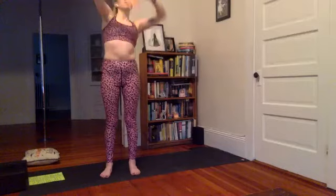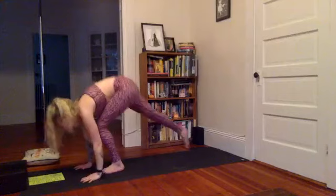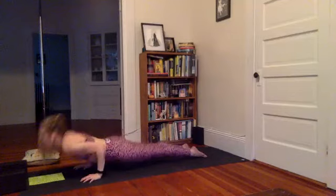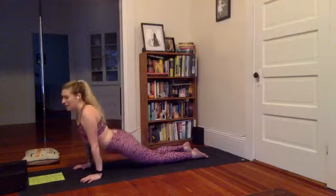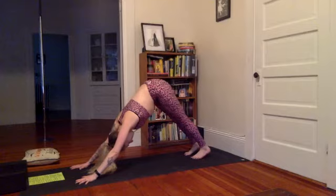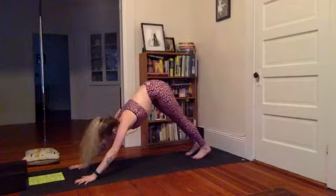Inhale, reach up — top of your mat. Exhale, forward fold. Inhale, halfway. Exhale, fold. Step one foot back and the other for plank pose — you're finally getting to a little more of a vinyasa here. Shift the shoulders over the wrists, high to low chaturanga. Inhale, slide through upward facing or cobra — maybe take a second here to wiggle side to side, get out any kinks in the lower back. Then through tabletop, tuck the toes to downward facing. Exhale, we stay for four breaths, pressing the fingertips down into the floor, heels are heavy.